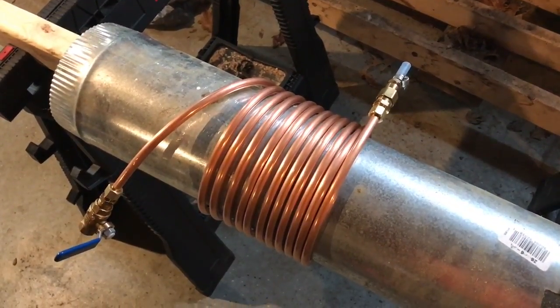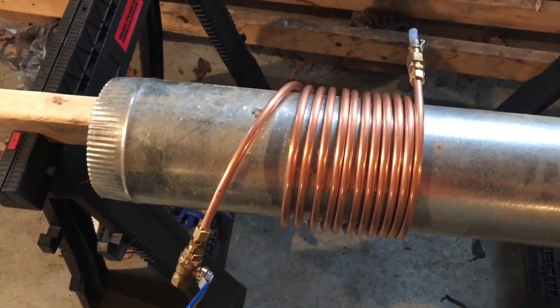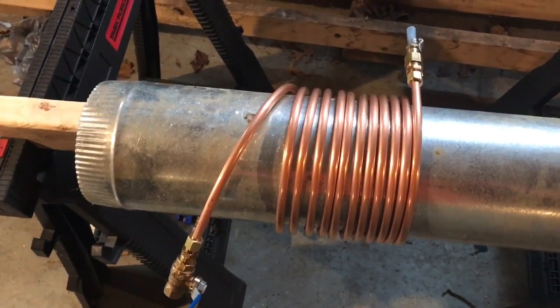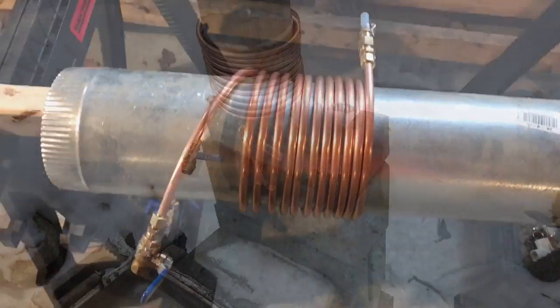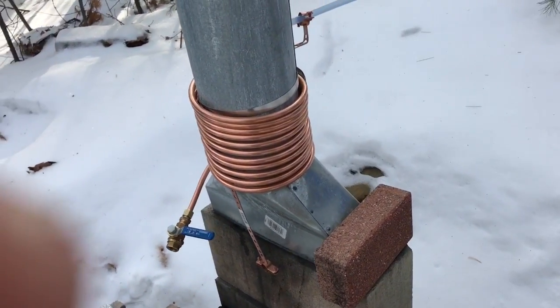From that tank I set up the sap to create a siphon, and I just keep filling up that big tank and it slowly trickles into the pots while they're boiling. I'm going to get this set up, try to put it on my pipe — I've got some large hose clamps and a few other things to put in place.